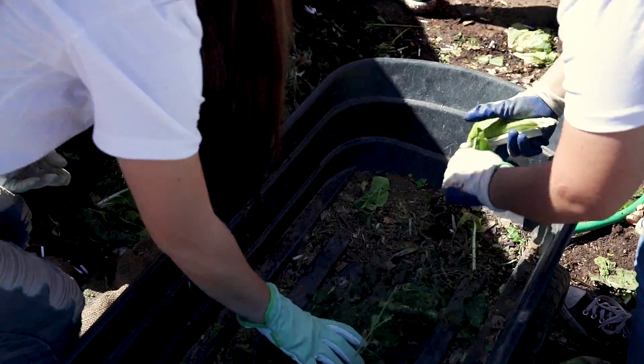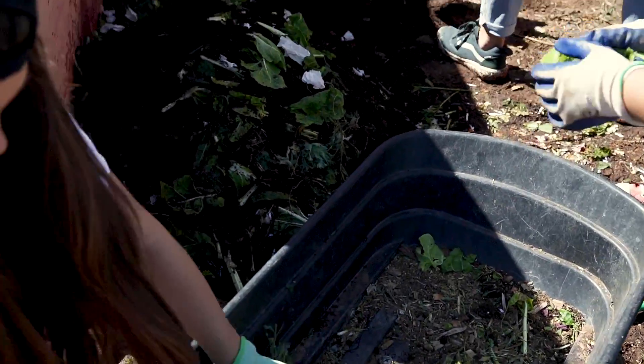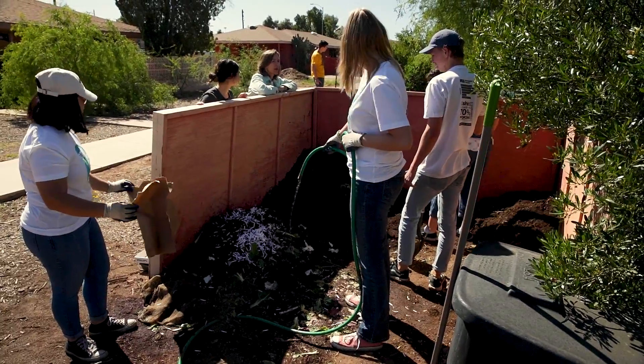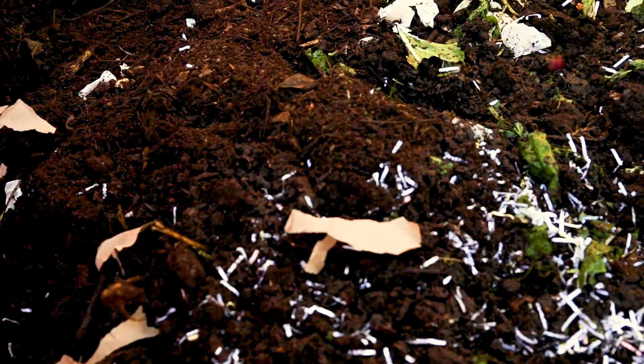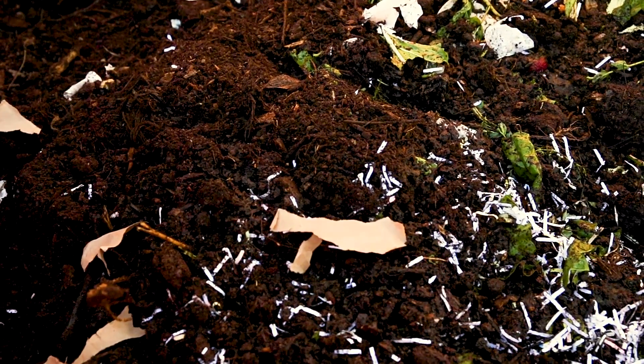Compost can usually be ready to use anywhere from two to three months, as long as you've made sure that the pieces of compost you put into your pile are actually small.